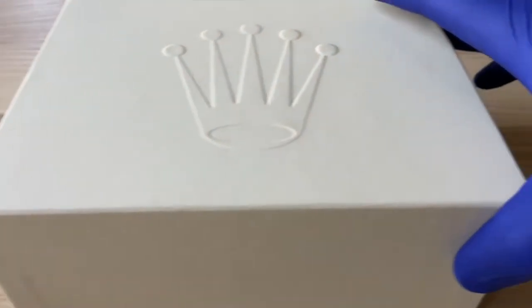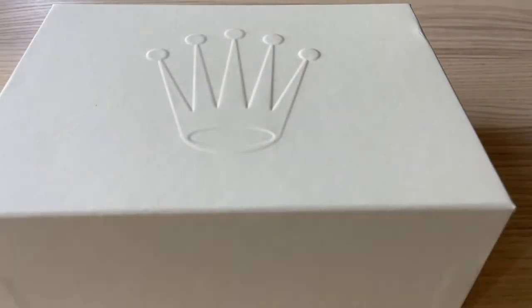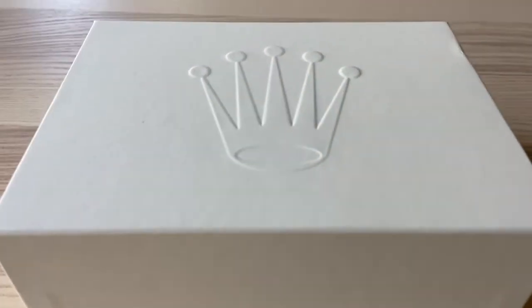Hey, what's going on guys, it is Lance — welcome back to the channel. Today I've got a very special unboxing for you. It's not typically along the lines of something I do on my channel, but as I stated in my last video, I'm kind of getting away from precious metals collecting and stacking silver and gold, and I'm going to get into luxury watches.